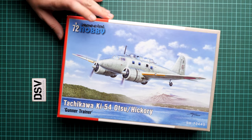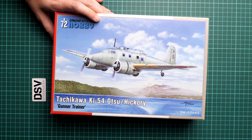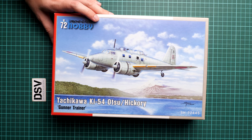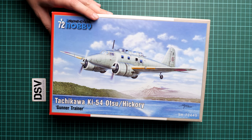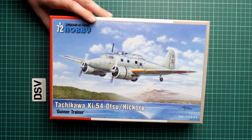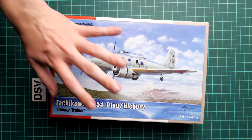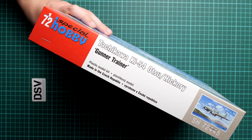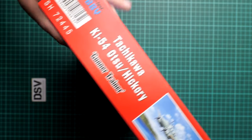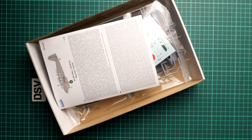It will be interesting to check what has changed in this particular boxing, because we reviewed the previous boxing and you can find it easily on our YouTube channel. The kit number is SH72-445. We have quite beautiful box art here. Box size is standard for this brand. On the side you'll find some information about the manufacturer — it's made in Czech Republic, as Special Hobby is from Czech Republic — and some safety advice. The opposite side is a top-opening box, so it's quite easy to open.